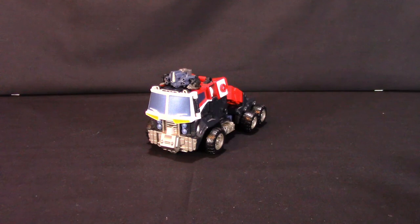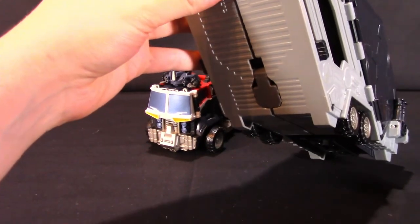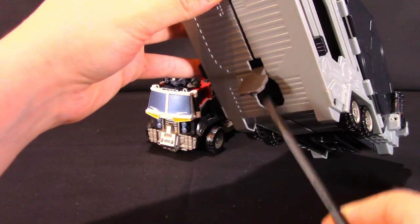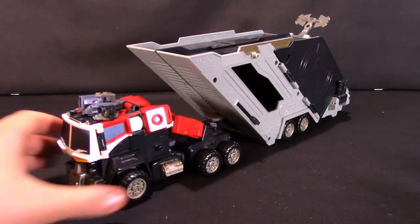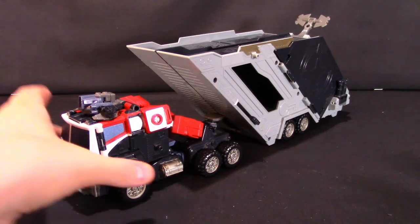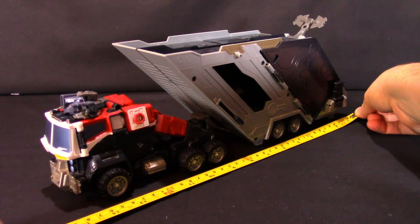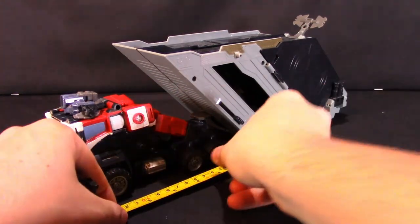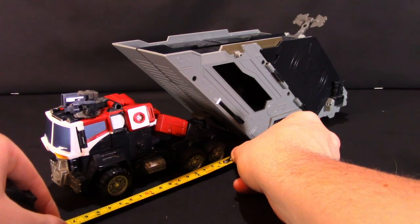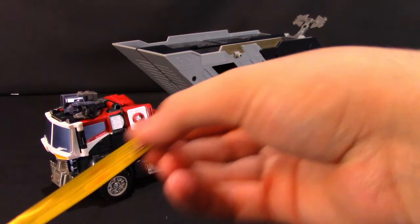You can reattach the trailer — use a tool to pull open the hinge piece and hook it back into the trailer hitch. As for the vehicle mode length, the semi-truck with trailer attached is roughly 15 inches, or about 38 centimeters. The truck itself from front to back is about six and a quarter inches, or about 16 centimeters.